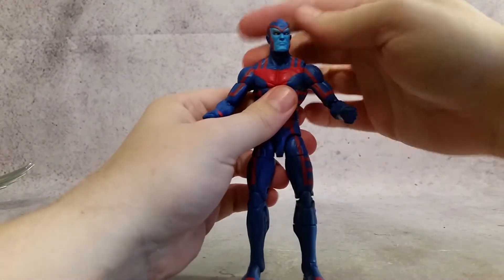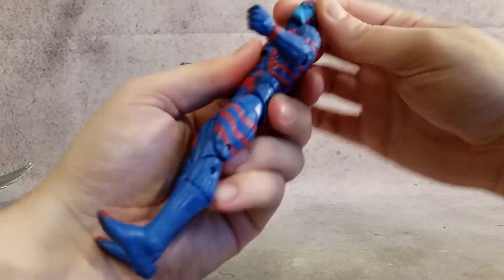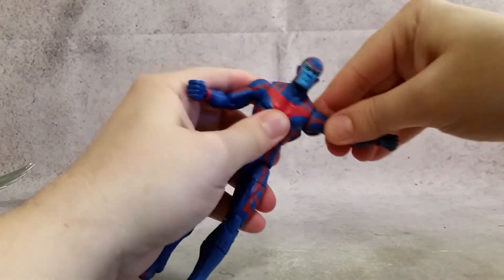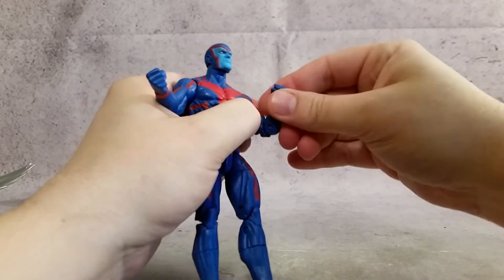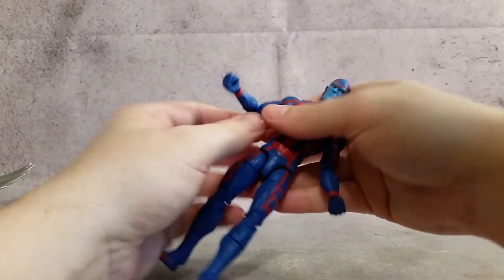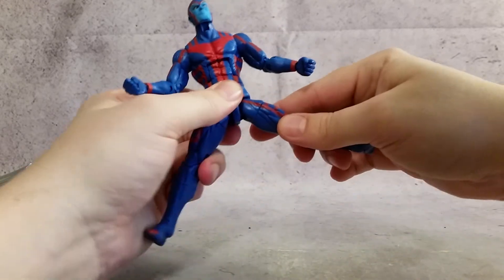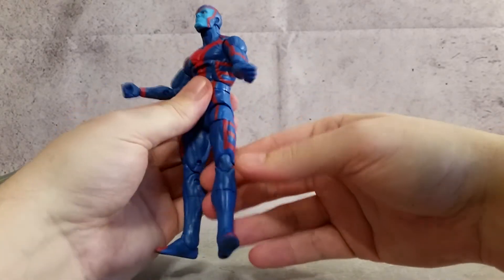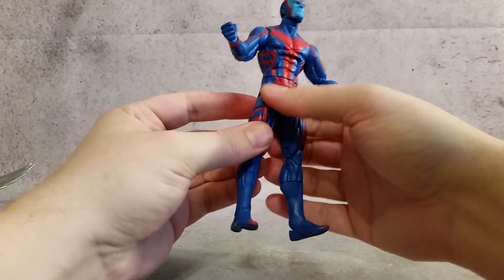And we'll focus in here on the figure. He's got quite a bit of articulation himself in the legs. The head rotates however you want, and it also has a neck joint to go up and down. You do have the shoulders that go up and down, rotate, bicep swivel, elbows that bend, and wrist articulation left to right. Ab crunch and waist rotation as well. The only reason I don't like using the thigh cut on figures that are painted this way is because it can look weird, so I'll always try to keep the thighs lined up so the paint always looks cool.